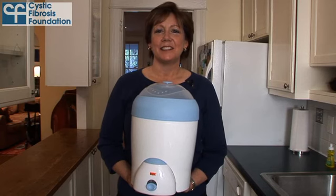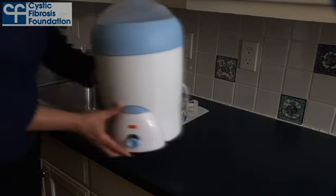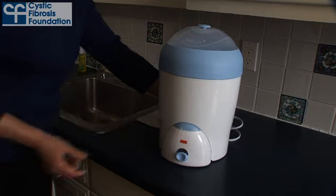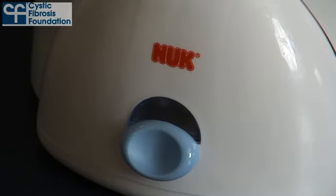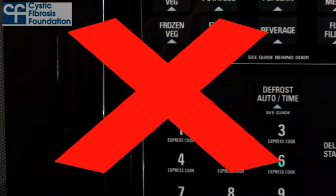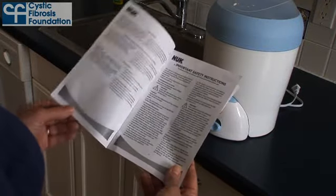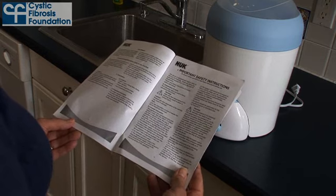The next step is to disinfect your handset using an electronic steam sterilizer like those used for baby bottles. For this demonstration, I'll be using the Nook Quick and Ready Baby Bottle Steam Sterilizer. Do not under any circumstances use a microwave steam sterilizer, and be sure to read the operating and safety instructions before using your baby bottle sterilizer.